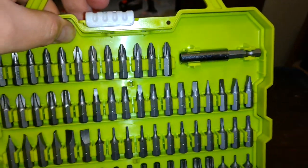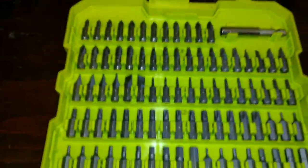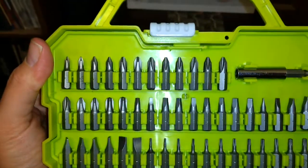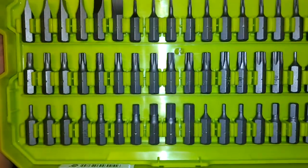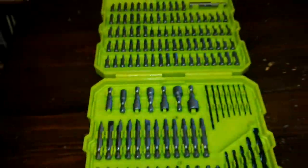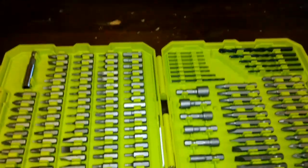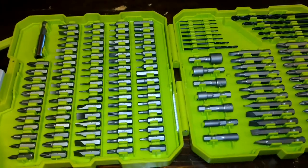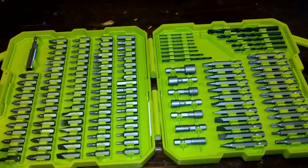These ones here you can practically just hook right to the drill without much effort. That's like a multi-head right there, so you can just change out the drill bits on the fly. Probably good for assembling stuff you buy from Ikea.